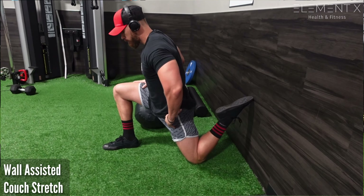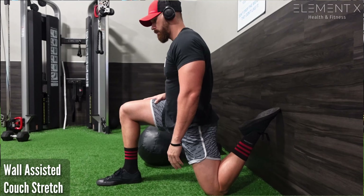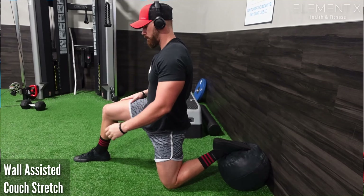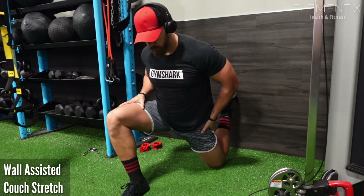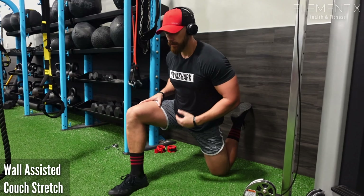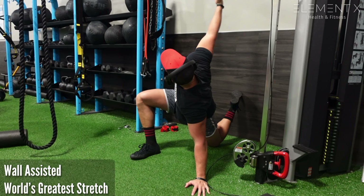I'm just going to oscillate in and out of the stretch, doing a little contract-relax by squeezing my glute and pushing forward. There are lots of different ways to scale this up or down — if you can't get your foot up on the wall due to quad tightness, you could use a medicine ball or skip the elevation entirely. The optimal position is up against the wall for that big stretch in the front of the hip, keeping the core tight and contracting and relaxing with the glutes.